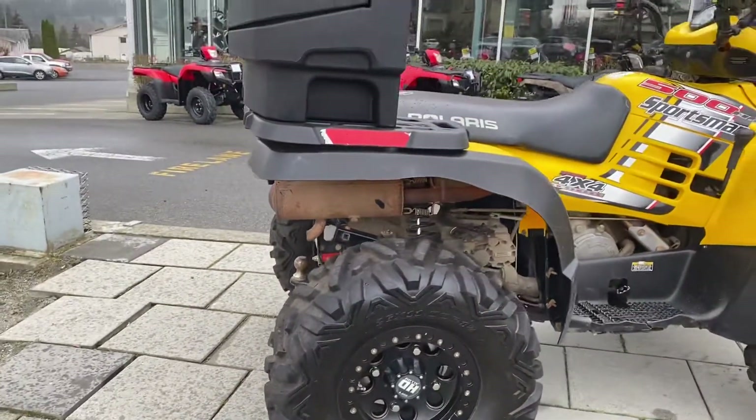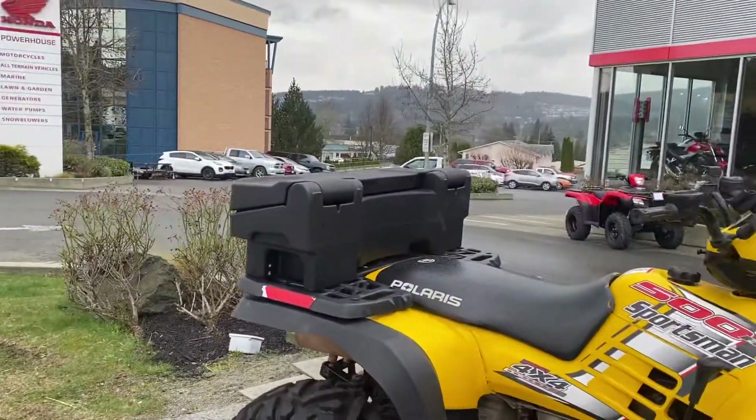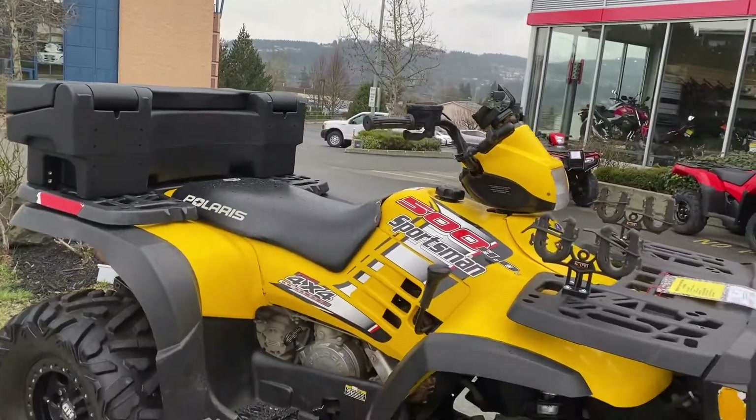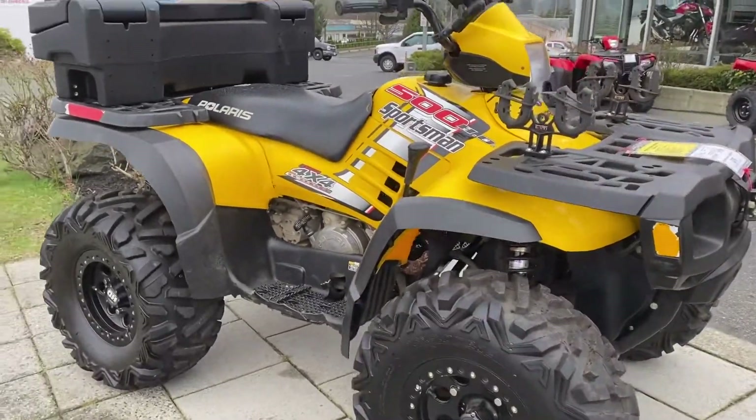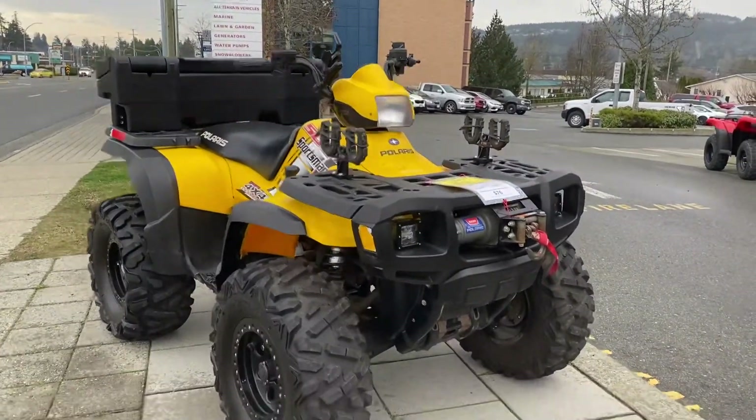Independent rear suspension to do some good trails, have a comfy ride. Got the box again up top. Really good clean unit actually for what it is. Good gun holders there.